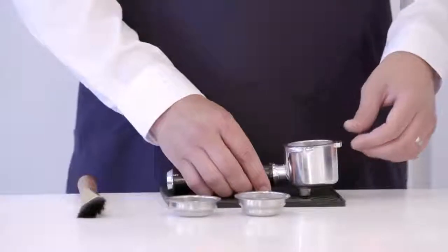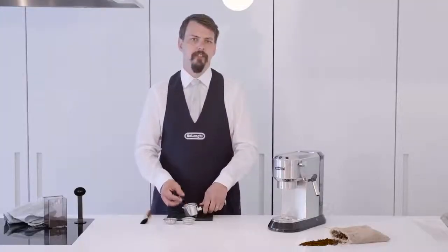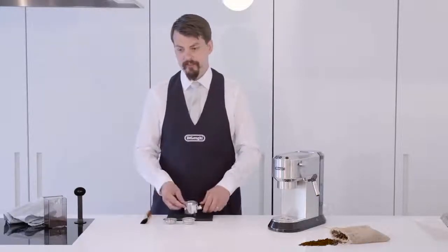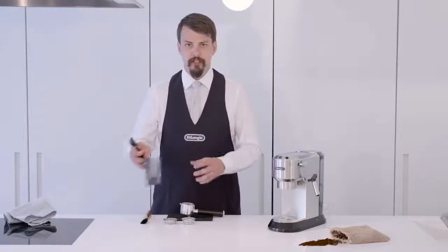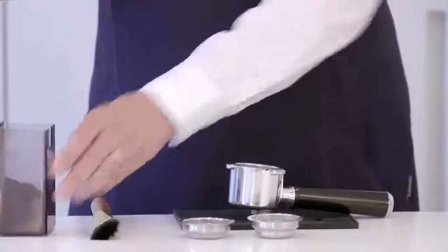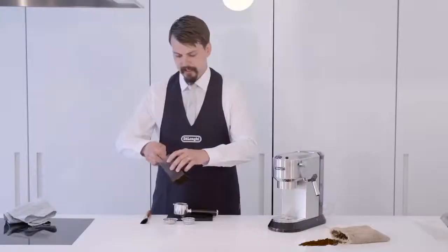Now we're going to add two scoops of freshly ground coffee to our filter. It's important that your coffee is freshly ground as coffee deteriorates at a much higher rate after it's been ground, as it has a much higher surface area. One scoop is seven grams. You generally use seven grams per single espresso, so for a double filter we use two even scoops.